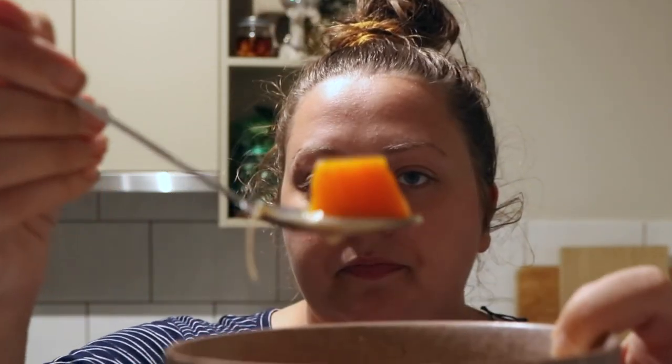The carrot's a little tough to be honest — oops! Now I'm just dunking the roll in. I really do like the broth of this though. I think it's the coconut milk that just makes it really good.